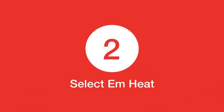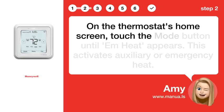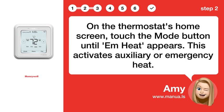Step 2: Select EmHeat. On the thermostat's home screen, touch the mode button until EmHeat appears. This activates auxiliary or emergency heat.